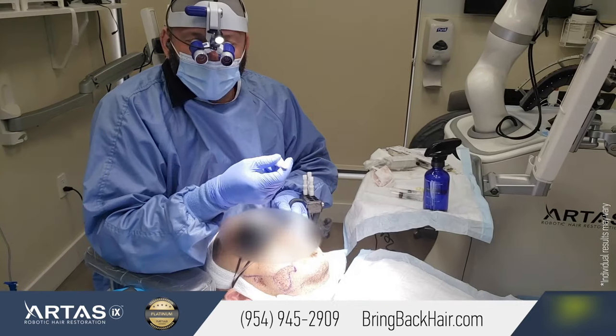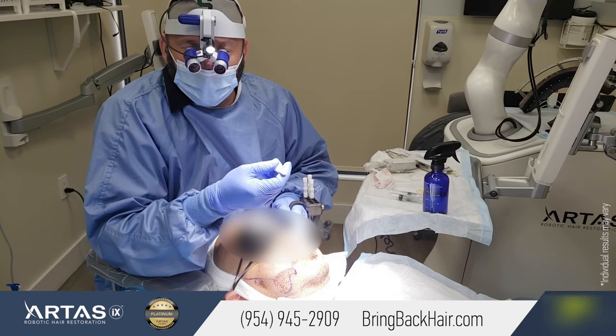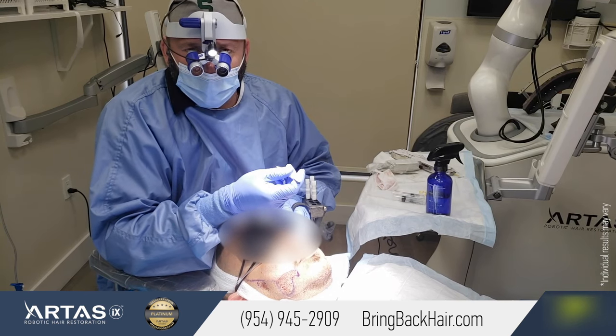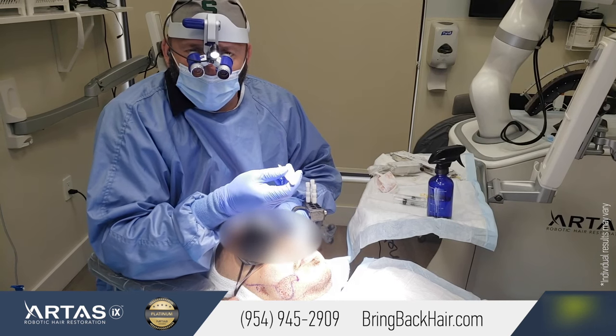If you have any questions regarding beard restoration, direct graft implantation, or any other procedure that we offer here at Max Medical, don't hesitate to contact us at 954-945-909, or visit our website to get more information.